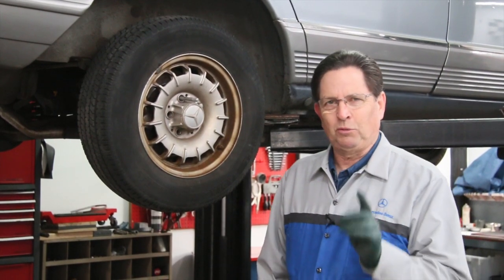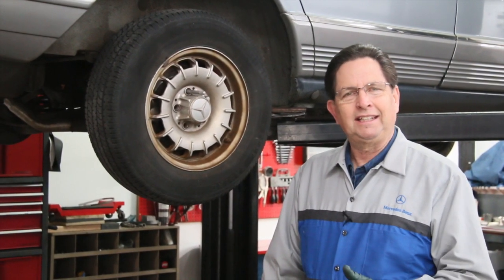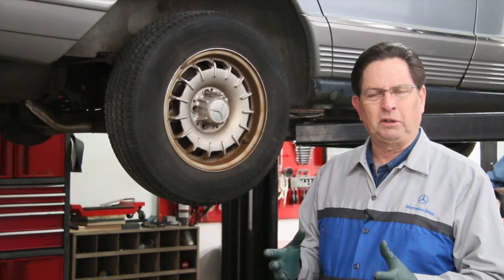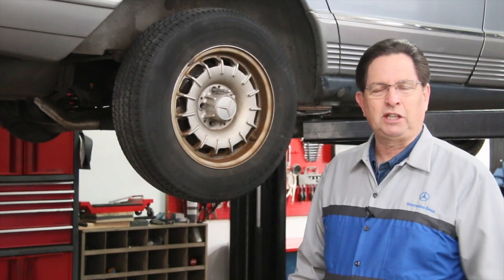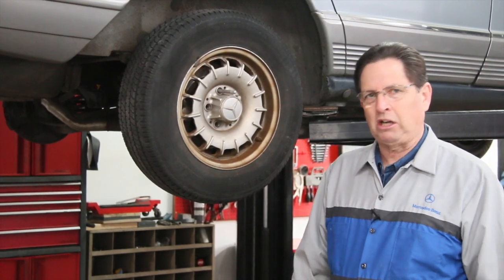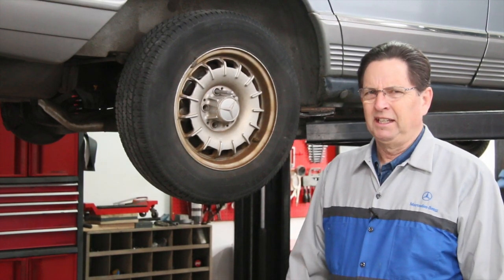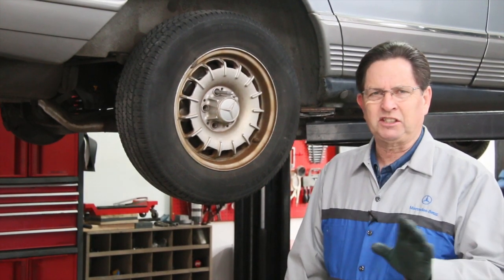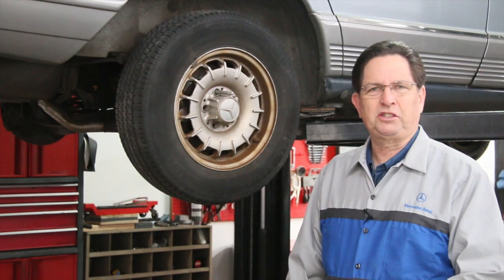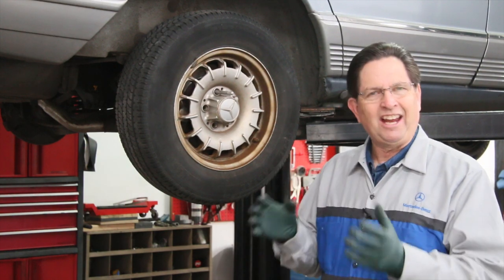One of the reasons I was able to get this car for $300 was the owner was experiencing a grinding, clunking noise in the rear end. He took it into a shop and they said it was going to be about $900 to fix it — they said there was something wrong with the rear end. When I drove the car, I heard the noise and it went away as soon as you got over 10 miles an hour. It didn't seem to be related to brake pedal pressure or turning the car, which can sometimes indicate a rear axle problem.